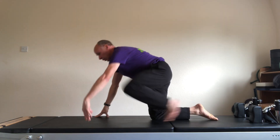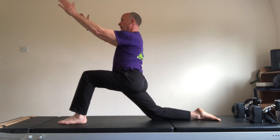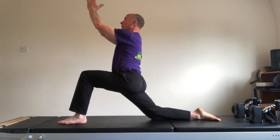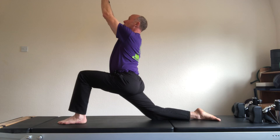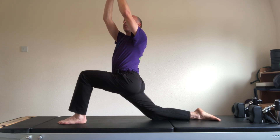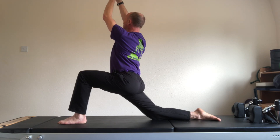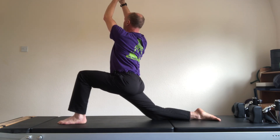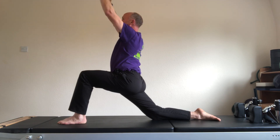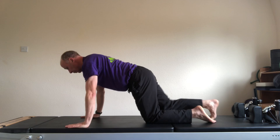Swap the lunge pose — left foot forwards. Bring the hips forwards. Hands palms together. Lift the hands, lift the eyes. Left rotation as you exhale. Inhale centre. Right rotation as you exhale. Inhale centre. Hands down onto the mat. Step the left foot back and come into a high plank.